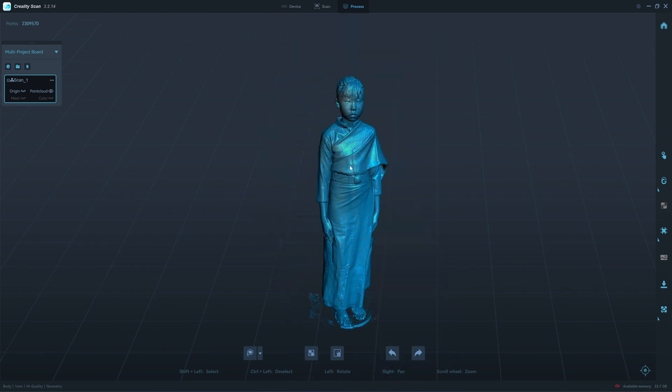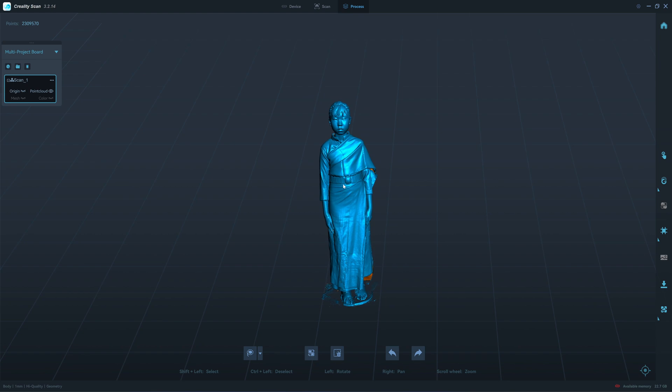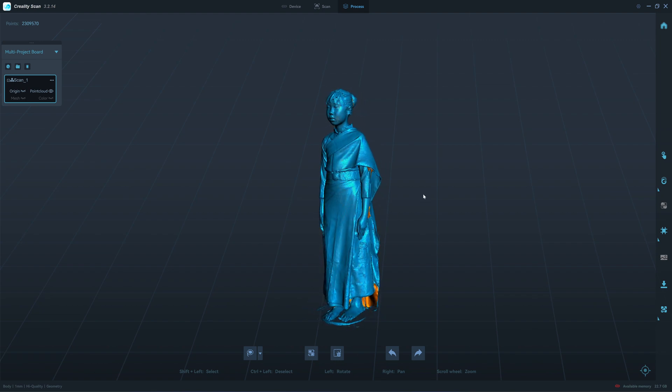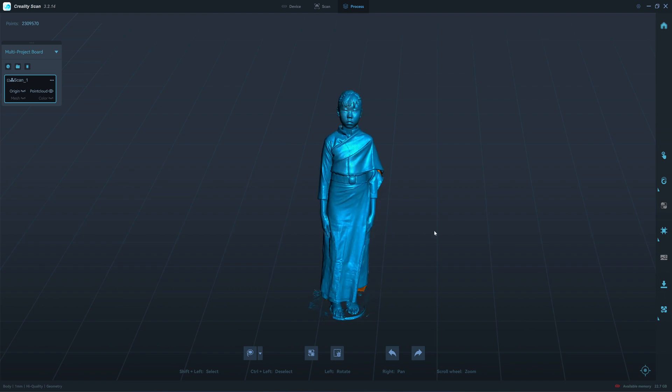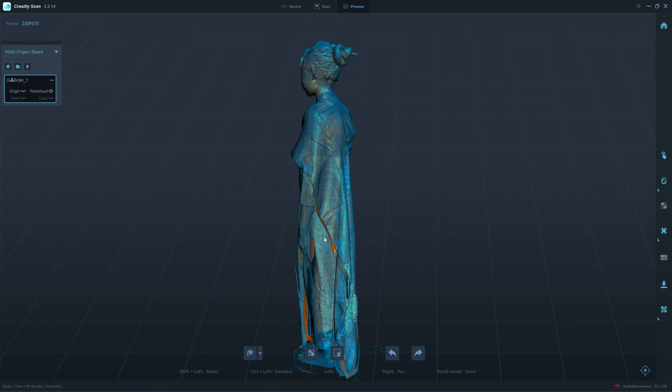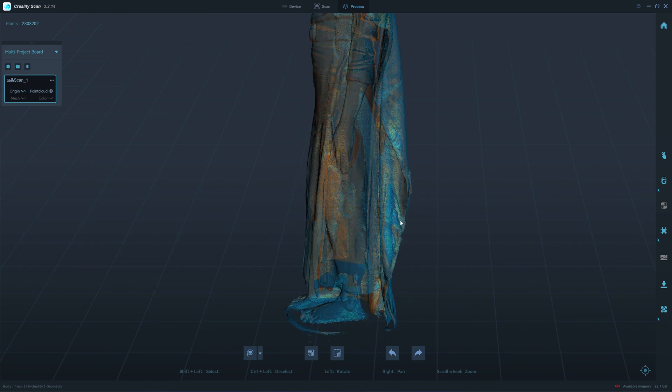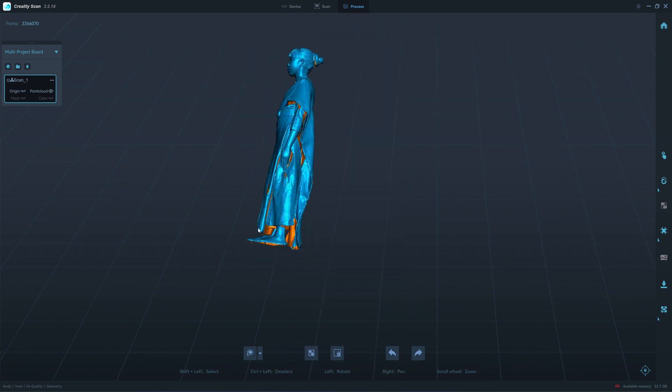The most important thing is that you need to be sure that your object is still during scanning, and you have to do it quickly. The longer it takes to scan, the higher the chance that your subject will move. You can clean up some parts in Blender, but the double wall with the foot here is more difficult.